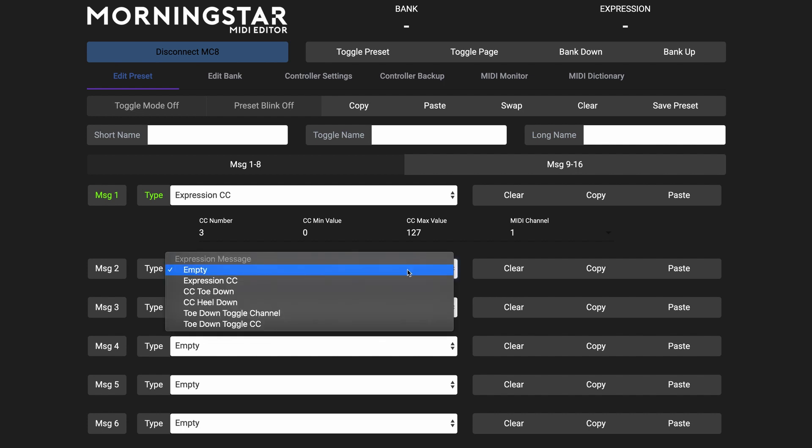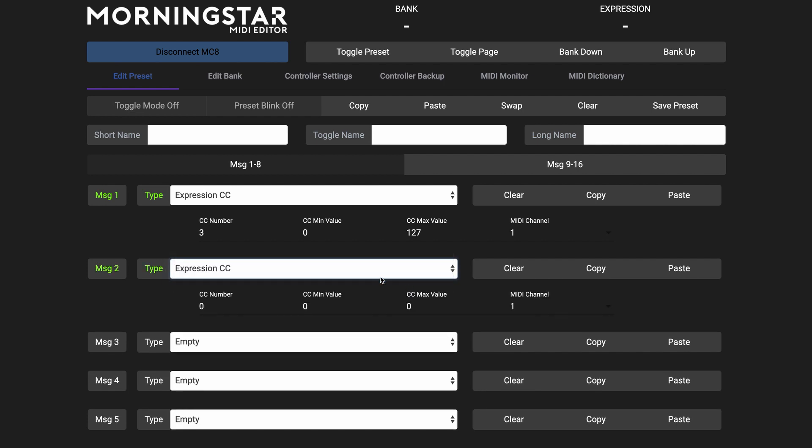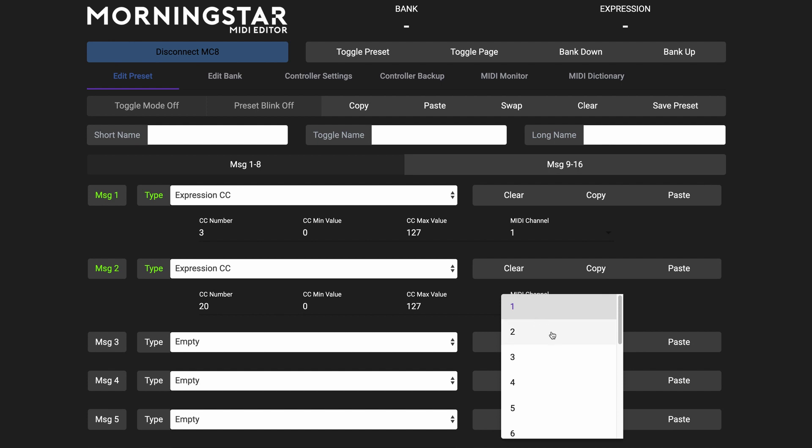Once we've done that, head back to the Morningstar Editor. The HX Stomp's MIDI CC numbers can be customized, so that you can map any effect or parameter to whatever CC message is being sent from your MIDI controller. In this example, we're going to use CC number 20 and values 0 to 127 for full range of control. And because we set the HX Stomp to MIDI channel 2, we are going to send this message via MIDI channel 2.